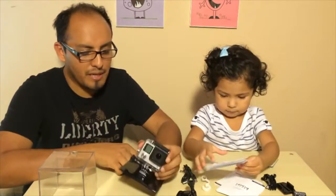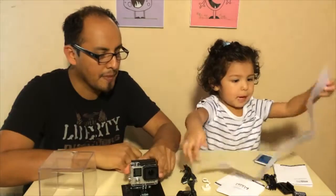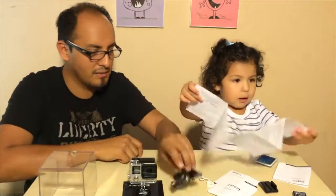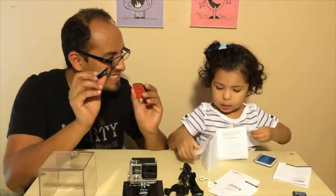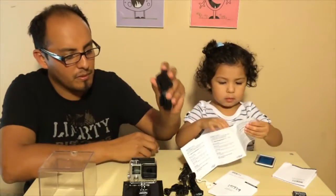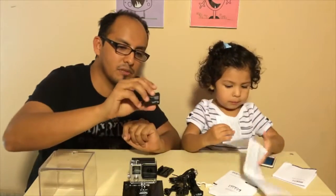This package — if you buy the camera by itself — it comes with several structures: a couple of removable mounts, a USB cable for the computer so you can transfer pictures or videos, and a couple of lenses too. So this would be the camera by itself if you guys purchase this one alone.